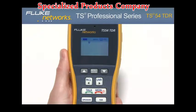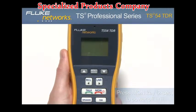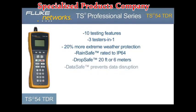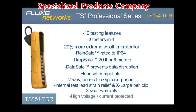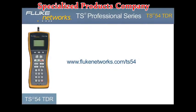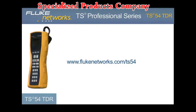Although the unit comes with a programmable auto shutoff, it is recommended that when your job is complete, be sure to turn the unit off to extend battery life. To do this, hold down the monitor key for two seconds until the display turns off. In addition to the ten testing features, the TS54 TDR delivers more extreme weather protection with advancements to our RainSafe, DropSafe, and DataSafe technology. Coupled with a headset jack, two-way speakerphone, improved internal strain relief, and new design, the TS54 TDR is the most functional and rugged test set in its class — another simple, innovative test solution from Fluke Networks. For more information, please visit flukenetworks.com/TS54.